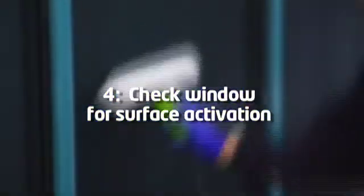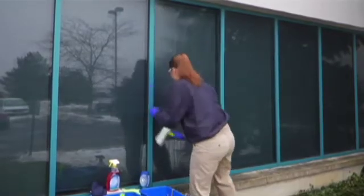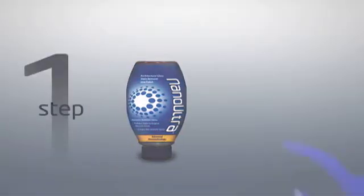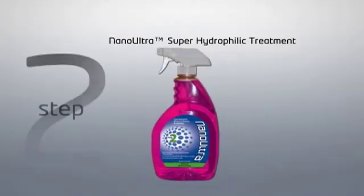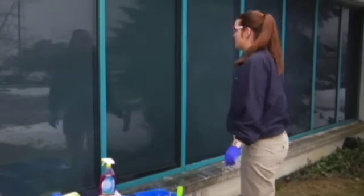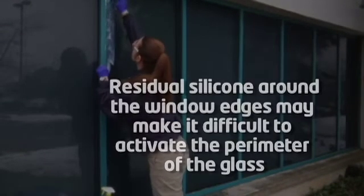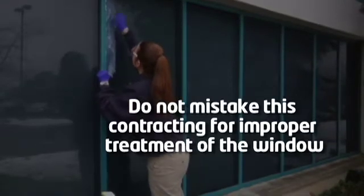Check the window for surface activation by wetting the surface fully with clean, non-soapy water. If the water pulls away from the edges, forms droplets, or contracts instead of forming a smooth film, use the Nano Ultra Stain Remover and Polish to touch up those areas before applying the Superhydrophilic Treatment. This water sheeting test ensures the glass has been restored to a smooth, like-new condition. Note that residual silicone around window edges may make it difficult to activate the perimeter — do not mistake this for improper treatment.